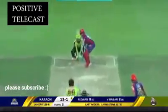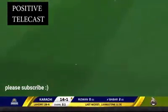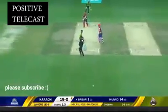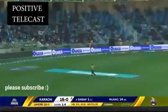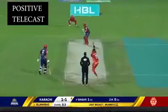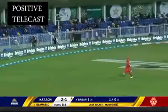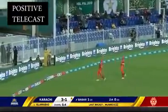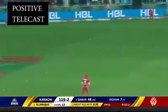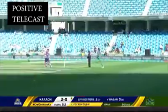Babar Azam on strike, Yasir Shah bowling. And this is a wonderful cover drive — splits that inner ring of field. Shot down the ground, Babar Azam — just look at that class. Timing just perfect. Babar Azam, easy on the eye. Mickey Arthur will be short of words. And a lovely shot for four to watch.